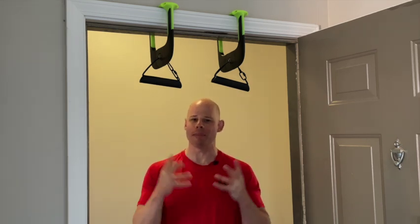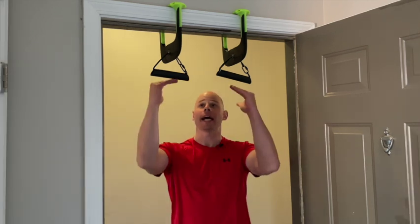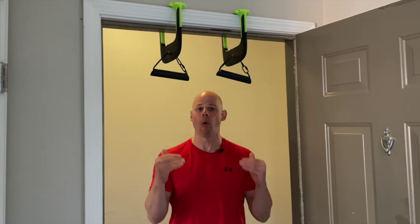The Elvia doorway pull-up handles by Doonomic — simple, lightweight, portable. But ever since they've come out, the question naturally is: can I hang rings off of these to get even more out of them?